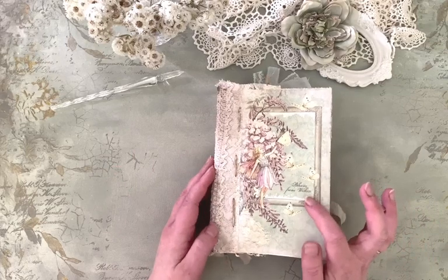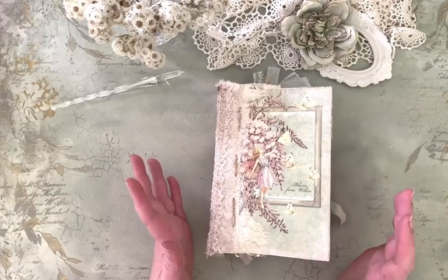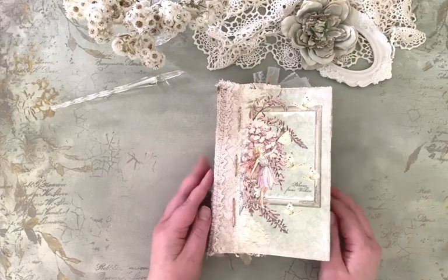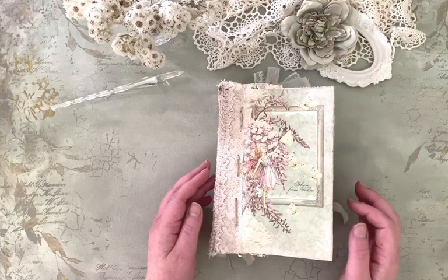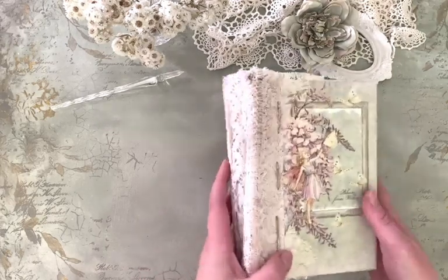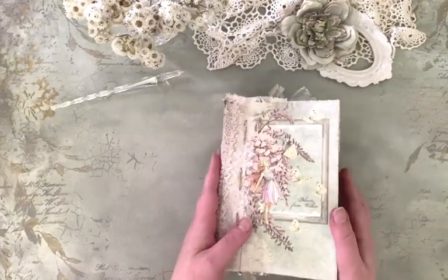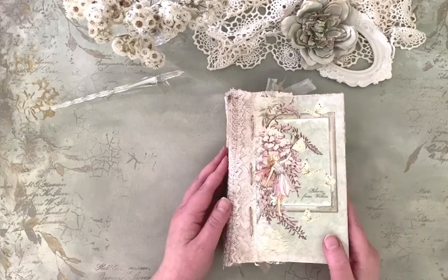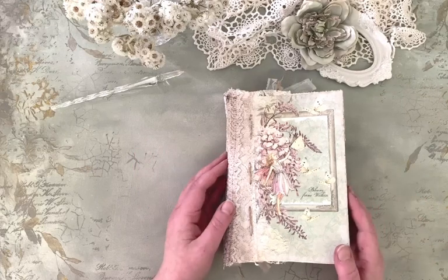"Bloom from within" it says on the cover. This is a flipbook I made for a friend that is secret garden themed. I made a kind of flipbook out of scrap papers and then I decided I would actually find it as a book. As you will soon see, it really is a simple one because I didn't want to make anything too complicated, just something I would enjoy doing.